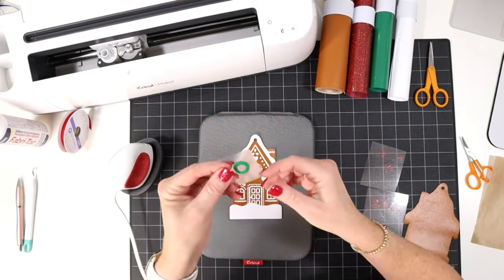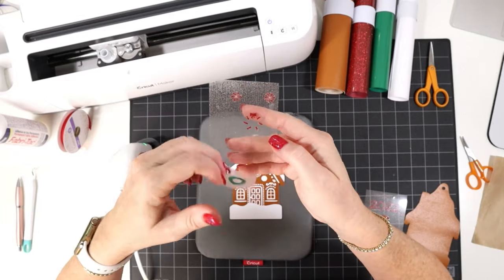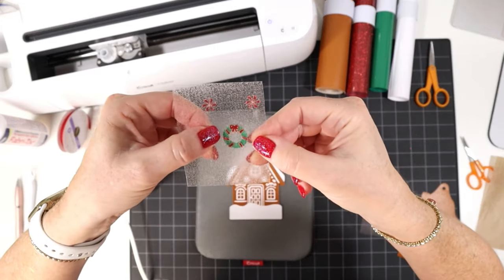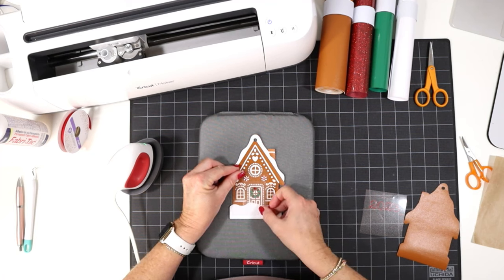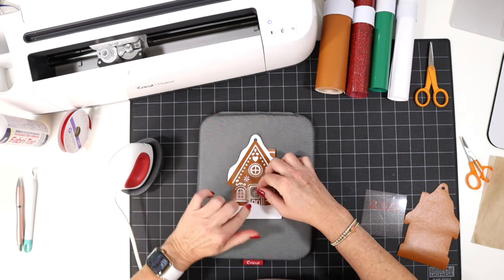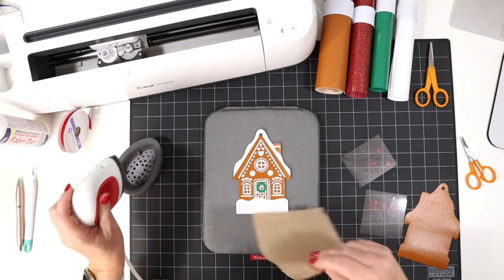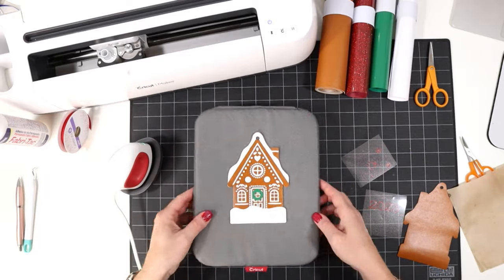Now we'll add our little green wreath. Since the wreath matches up to the wreath decorations and the little peppermints, I'm going to fit the green layer onto the back of the red layer to use the red layer to line up where the green layer needs to go. I'll press that green layer down, then peel away the red layer because we're not ready to press that yet — but now I know where my green layer goes. I'll cover and press again.